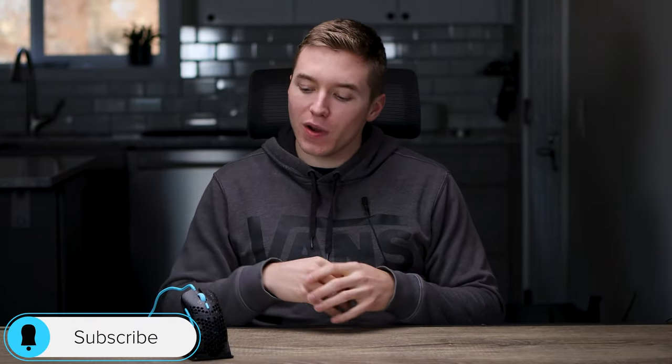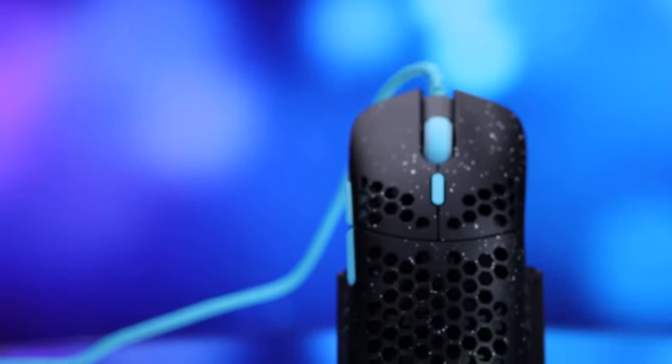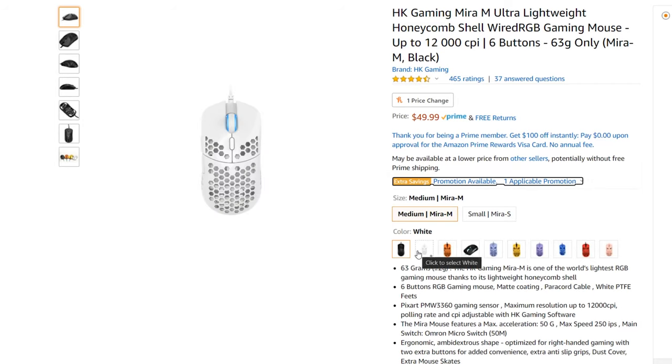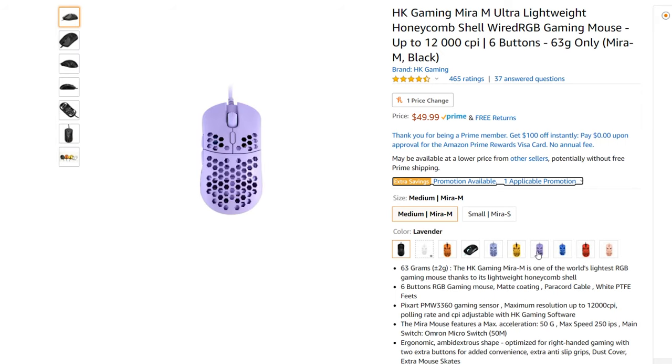Hey guys, what is going on? My name is Caleb Thornton and welcome back to another video. Today we're going to be looking at a lightweight honeycomb gaming mouse from HK Gaming called the Mira M, so stick around to hear about the build quality, features, performance, and whether it's worth the price and right for you. You can find the Mira M on Amazon for just $50 and there are a lot of different colors to choose from. The one I have today is the Phantom Blue version.